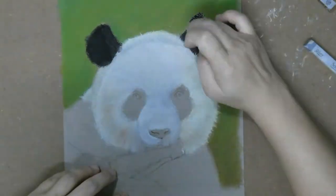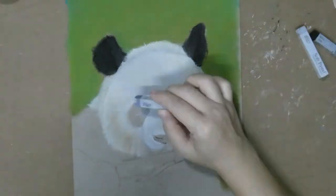I took this picture of the panda in one of the panda research centers in Chengdu, China.